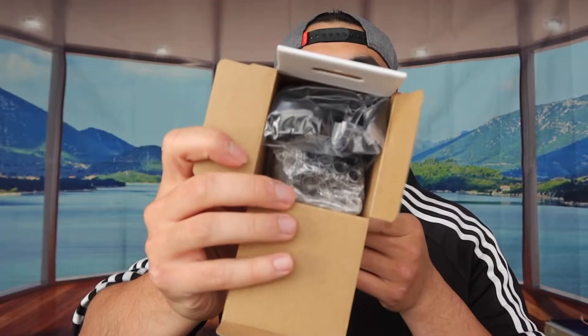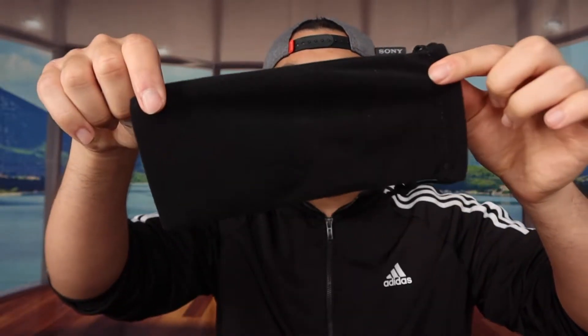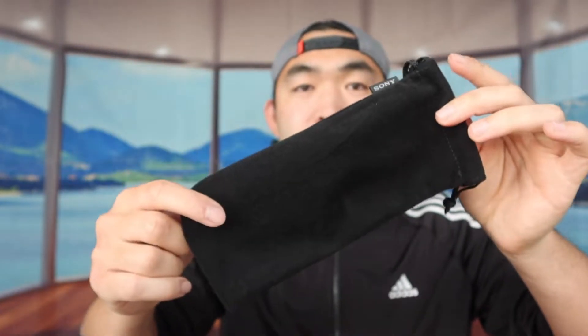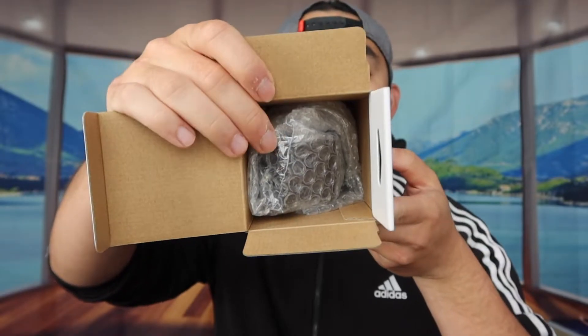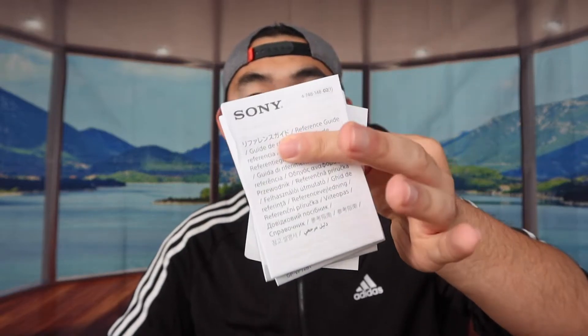Let's open it up to show you guys what's provided inside. When you first open it up, they provide you guys a little bag — let's take it out. So this is basically what the bag looks like. You can definitely put the tripod or the accessory in here when you guys are not using it. They also provide a battery that you need to plug into the actual product to activate it and start using it. Right underneath that you can see the actual product, along with a quick starter guide and the warranty card. That is everything that's inside the package.